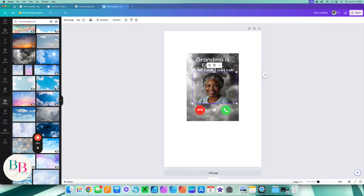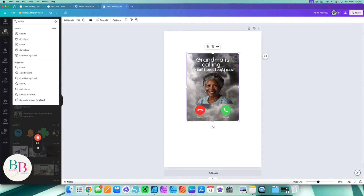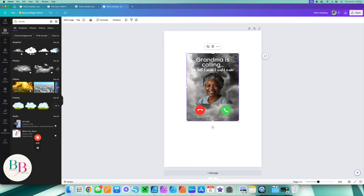At this point, some people stop here. But if you look right here where I'm highlighting, I do not like the harsh lines on this image. So I'm going to come over to my Elements and choose some clouds to help soften that look.